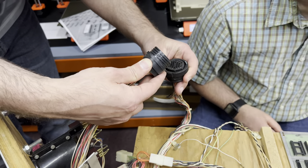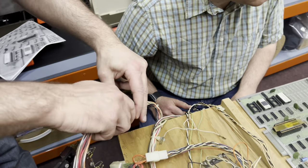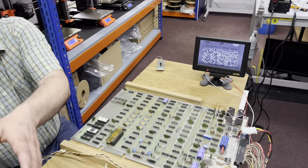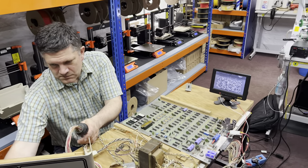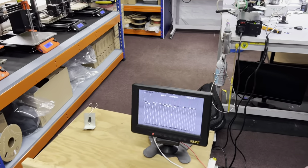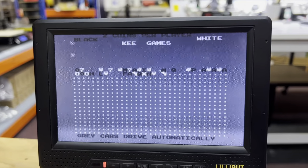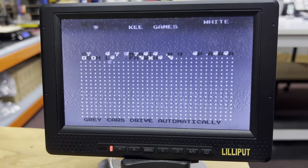Many of the controls also needed to be connected to allow the game logic to start — but it is a success. The Sprint 2 board is running with video output. It's not all working correctly as some of the tracks and control logic have a few problems to resolve, but all the car sprites are being displayed correctly. That's a good sign and we should be able to get this game up and running.